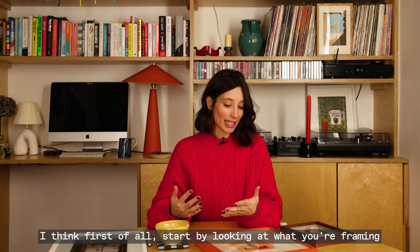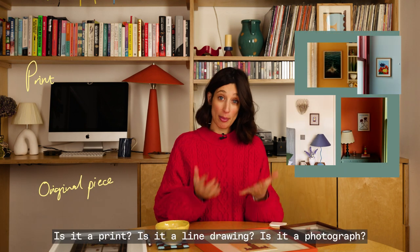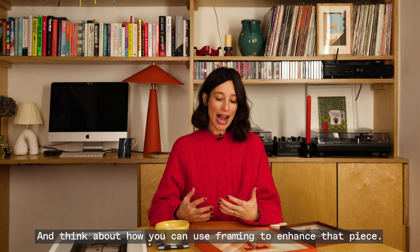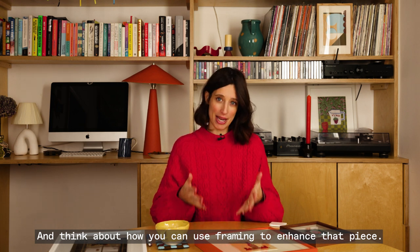I think first of all, start by looking at what you're framing. So is it an original piece of art? Is it a print? Is it a line drawing? Is it a photograph? Is it a handkerchief? And think about how you can use framing to enhance that piece.